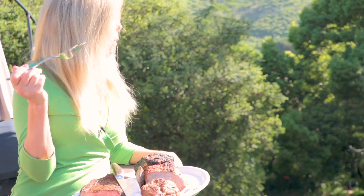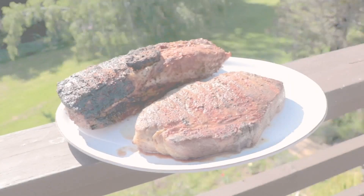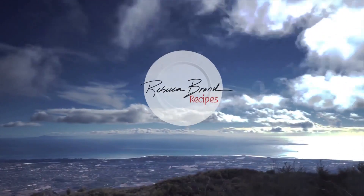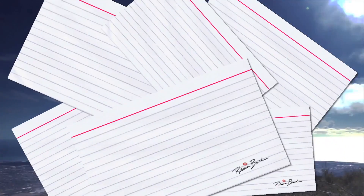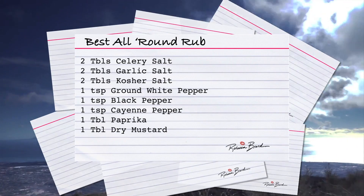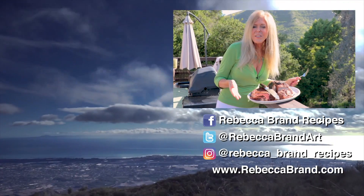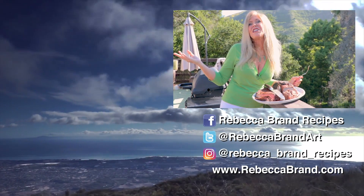I think I'm going to eat a whole lot of meat right now. It's a beautiful day. If you like this recipe video, check out these recipes over here — they kind of go along with this theme.